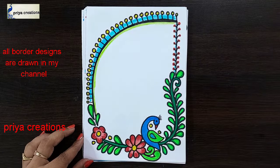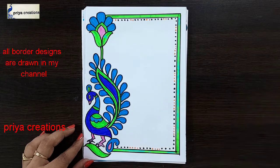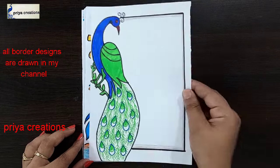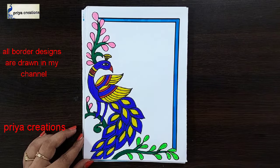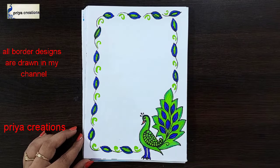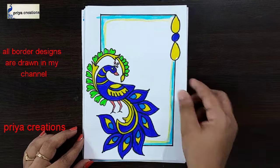Do you have any doubts regarding border designs or color plans? Comment in the comment section. If you want any type of border designs, cover page designs, or any type of cards, comment in the comment section. Follow me on Instagram — link given in the description box.